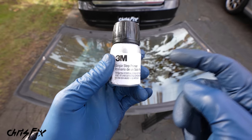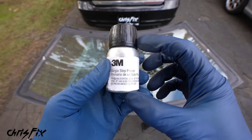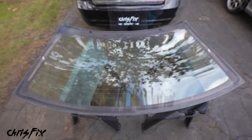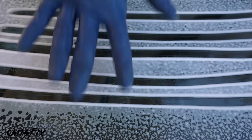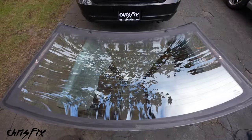Now follow the instructions on the primer — this is a single-step primer that goes around the edge of the glass and on the pinch weld. First, spray the glass down with glass cleaner and clean it off. When cleaning glass with heater lines, make sure you wipe in the same direction as the grain — don't go against the grain of the heater lines because that could damage them. Wipe the entire windshield so there are no oils or residue.